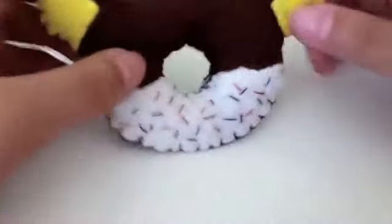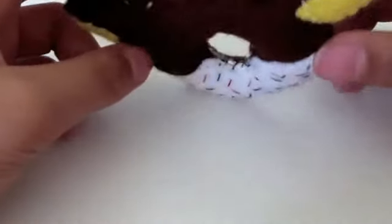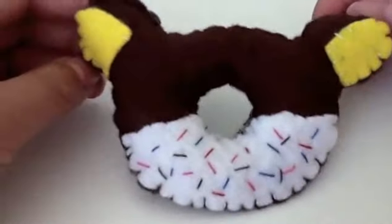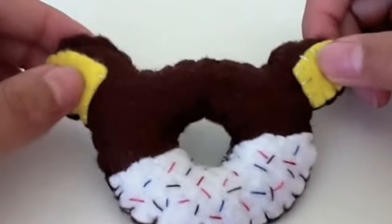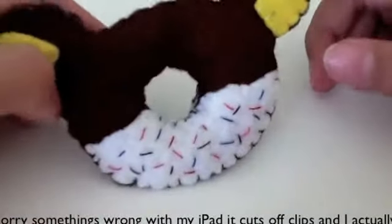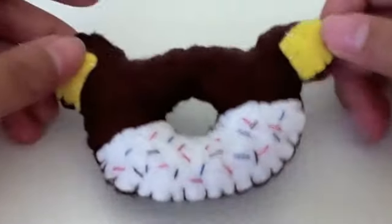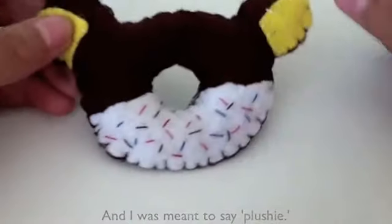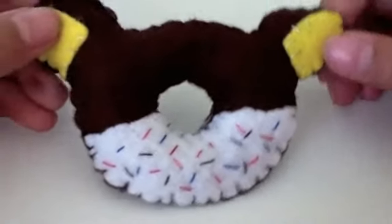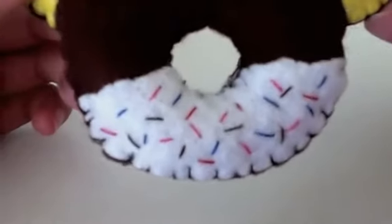I think this plushie turned out really really well and I think it is cute as well. And why I made this plushie is because I have been inspired by the character donuts that I saw on YouTube. I felt like I wanted to try making one. I have this cute little original one and I made some sprinkles. I kind of copied Happy Friendshop because she made a Hello Kitty plush and she put down some sprinkles, so I did that as well.